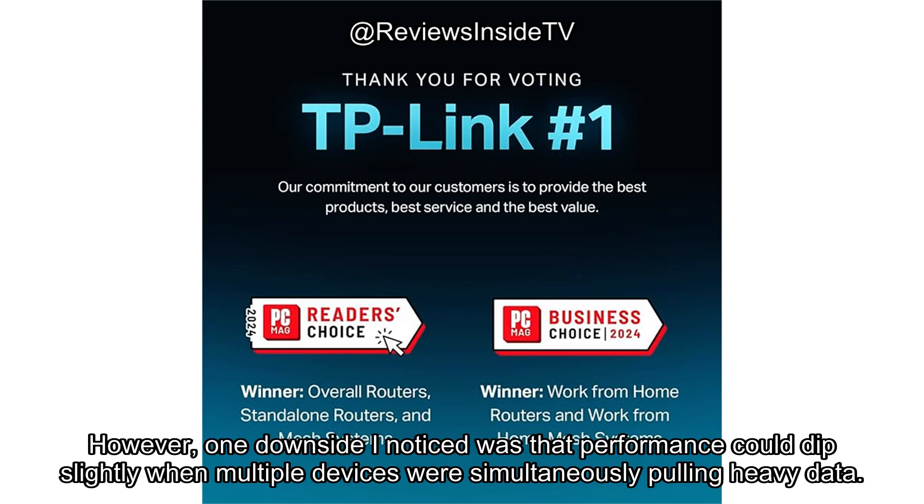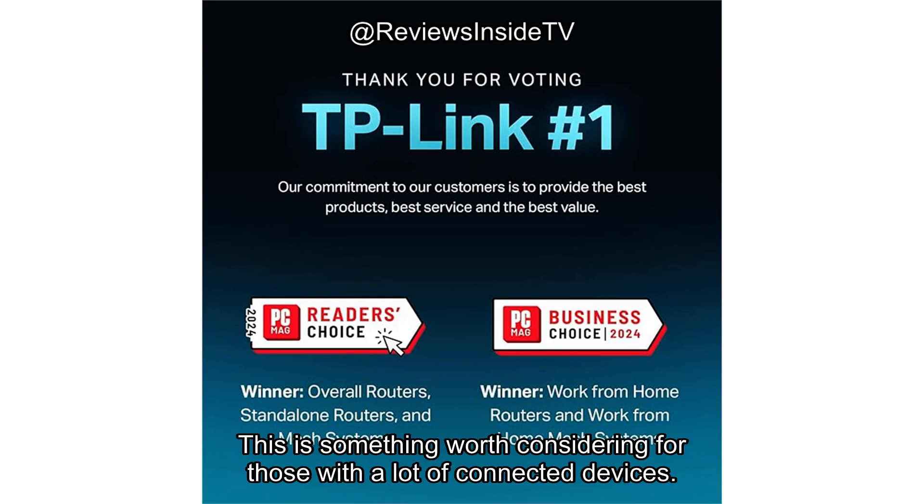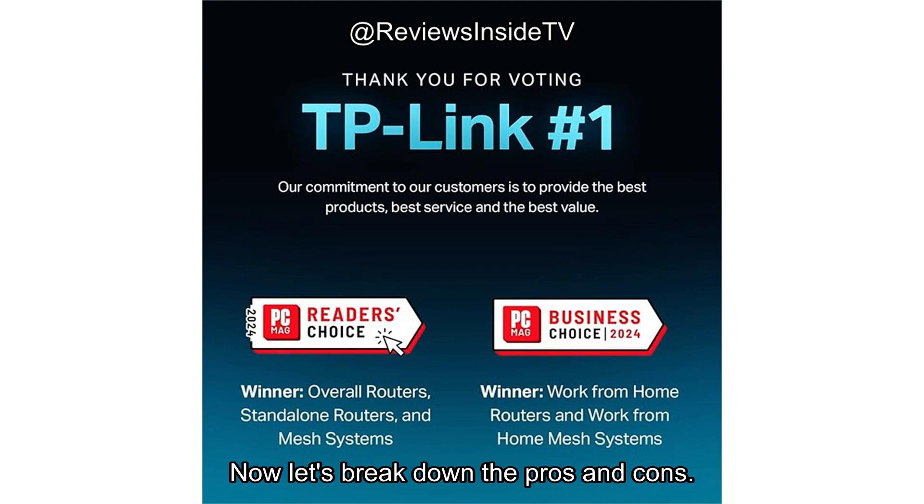However, one downside I noticed was that performance could dip slightly when multiple devices were simultaneously pulling heavy data. This is something worth considering for those with a lot of connected devices.